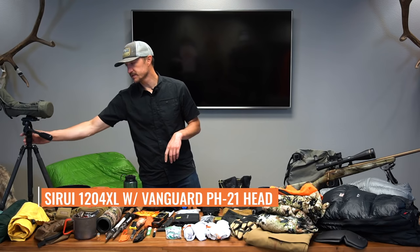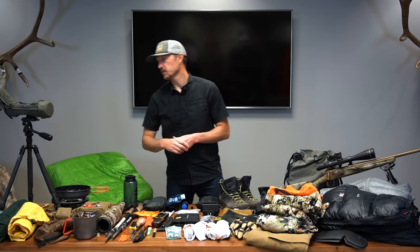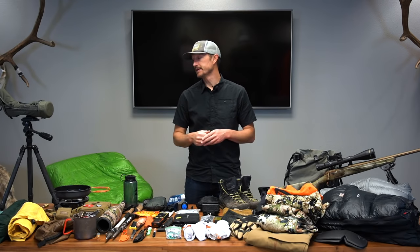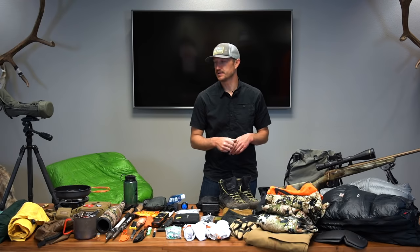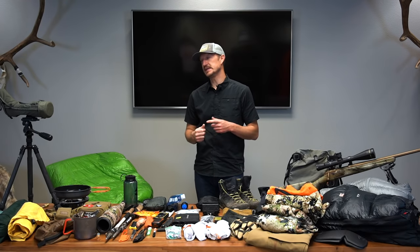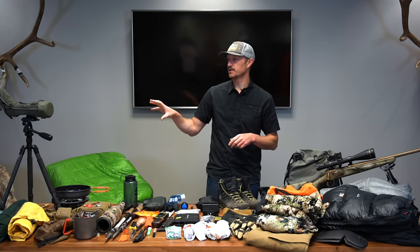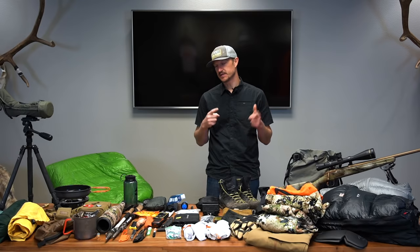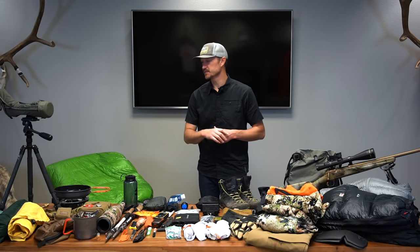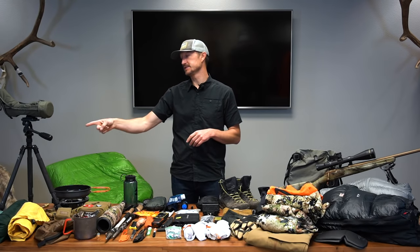I have the scope on a tripod — this is a Siriu 1204 XL tripod with a Vanguard PH-21 head, just a simple tilt-pan head. The legs on that tripod they no longer make, but if you're looking for something comparable, check out the Siriu T024, the Slick 634 or 635 — those are right in the same wheelhouse for weight and dimensions. Full package on that set of legs and the head comes in around three pounds, so perfect for backcountry hunting.